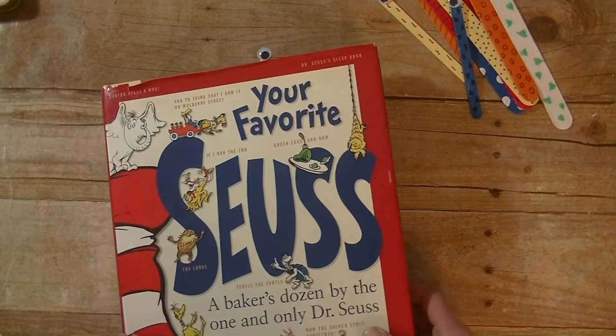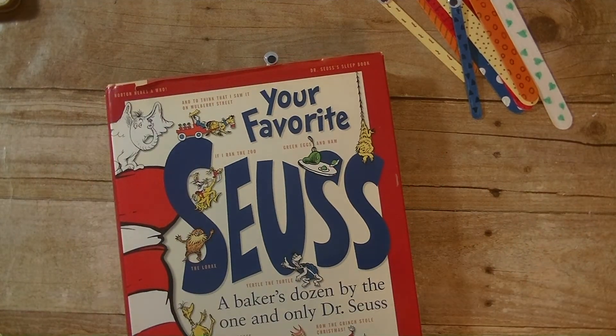Alright guys, there you have it — today's Toddler Tuesday video. Super easy to do. I hope your little ones give it a try. Any questions at all, please let me know. As always, thanks so much for watching, have a great day, and I will see you guys next time. Bye!